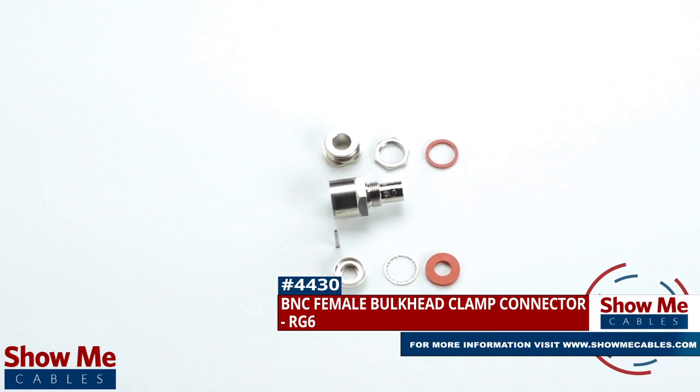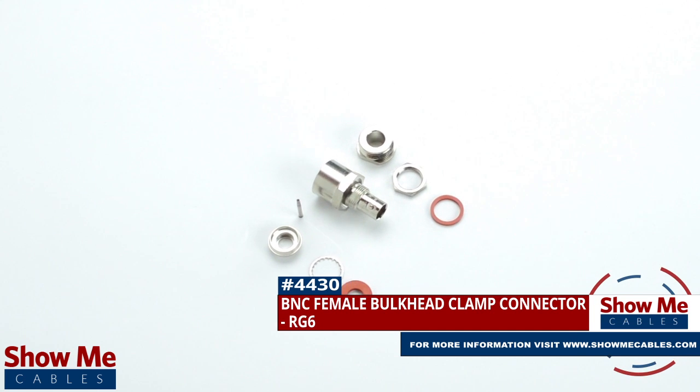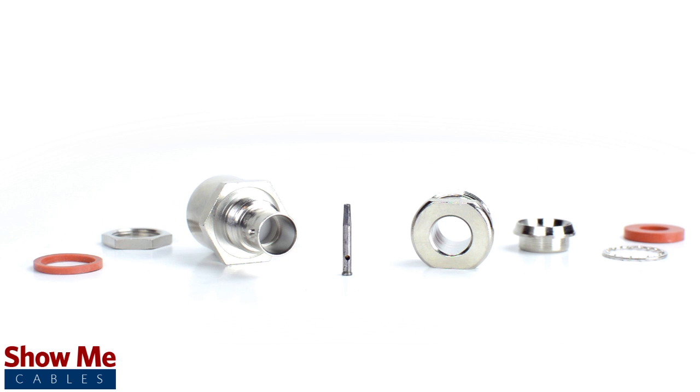Are you looking for a quick and easy DIY installation or repair for your coax cable? Our BNC female bulkhead clamp connector for RG6 will provide a simple solution for your wiring needs.